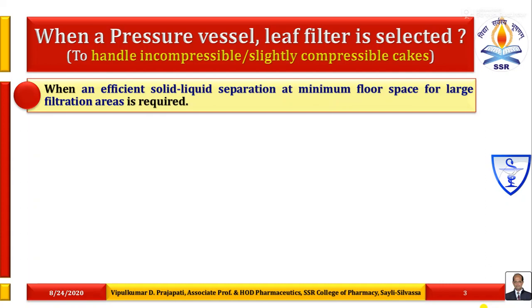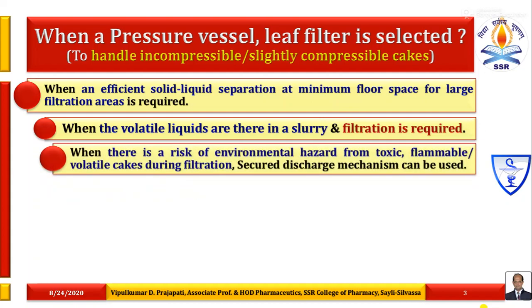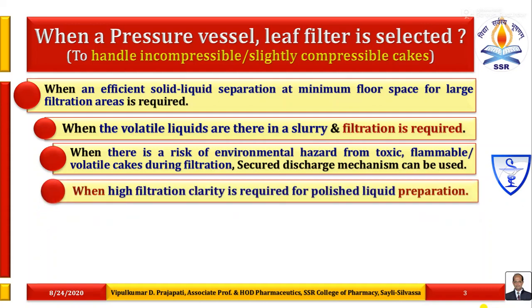We select these types of filtration when an efficient solid-liquid separation at minimum floor space for large filtration areas is required. When volatile liquids are present in a slurry containing less than 5% weight by volume solids and filtration is required. When there is a risk of environmental hazard from toxic, flammable or volatile cakes during filtration unit operation, these types of leaf filters are used and secured discharge mechanisms can be employed.